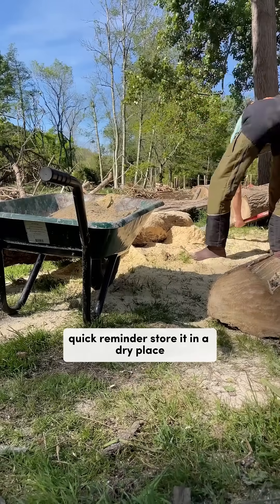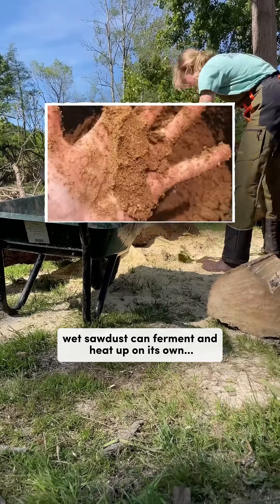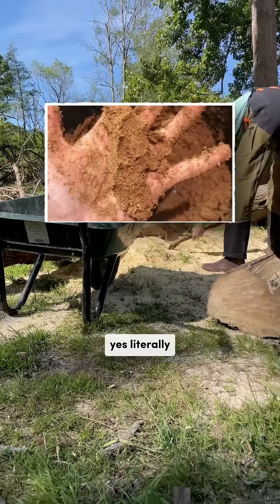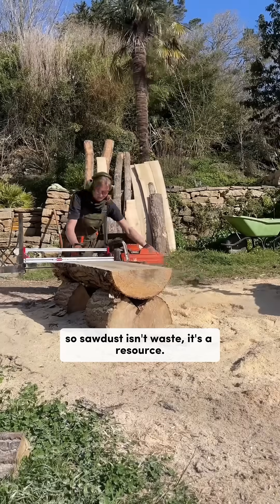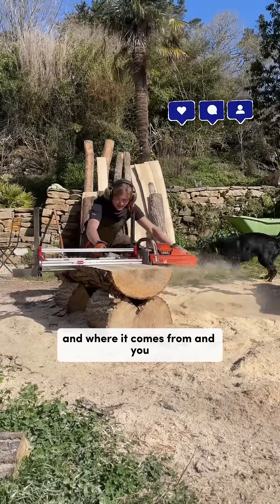Quick reminder: store it in a dry place, sift it before using, and above all, know where it comes from. Wet sawdust can ferment and heat up on its own — yes, literally. So sawdust isn't waste, it's a resource, as long as you know what you're doing and where it comes from.